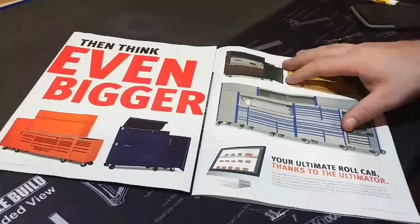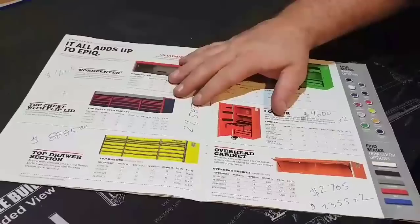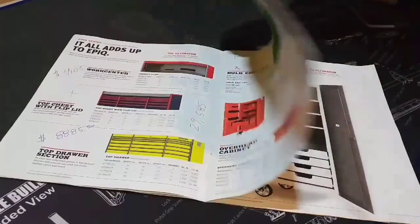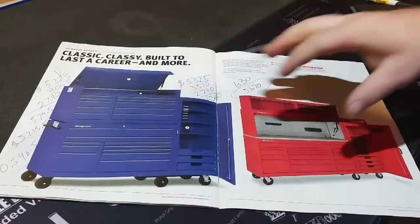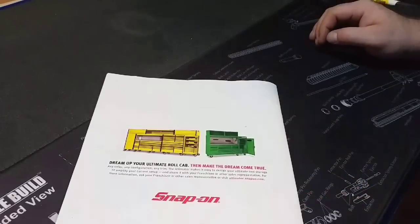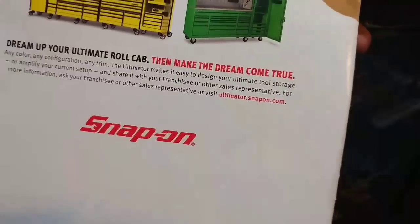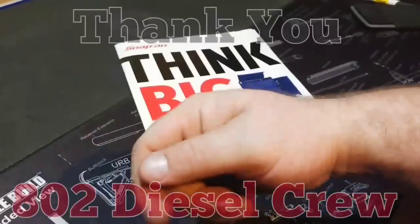We'll do a quick look through so you guys can pause it at home. Some of my calculations might be off but you get the gist of what stuff costs. Some very cool things — you can see all the colors and trim options, the frost white which I absolutely love, and the classic classy built-to-last lineup with all the add-ons. Visit Snap-on's website for more details. Hope you guys enjoyed this video — keep it moving forward, let's be productive.